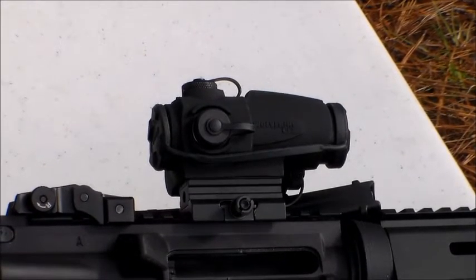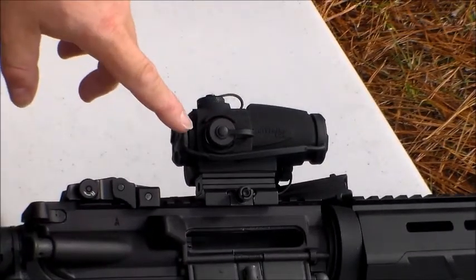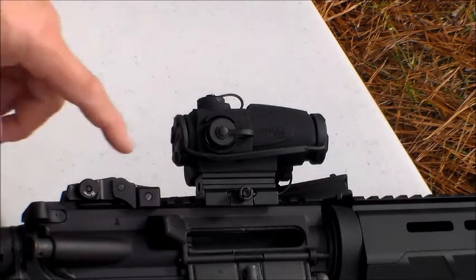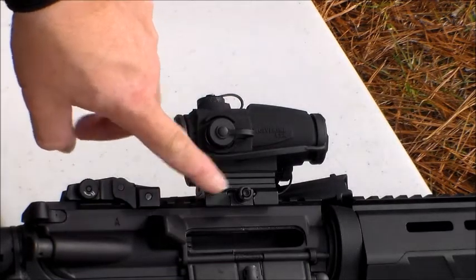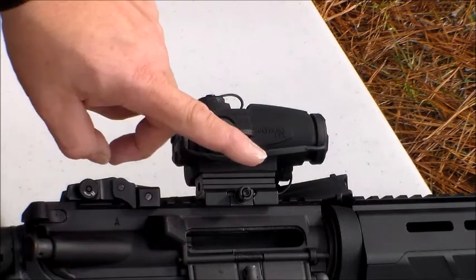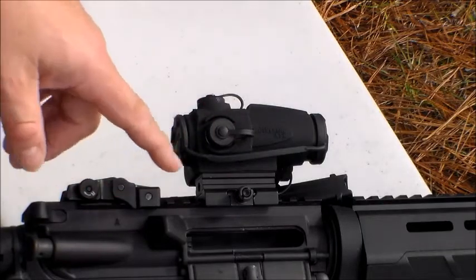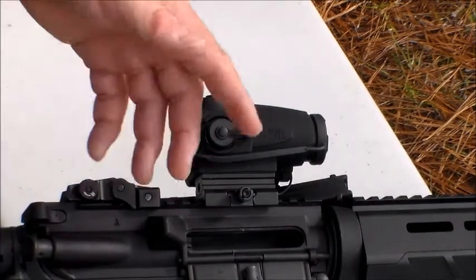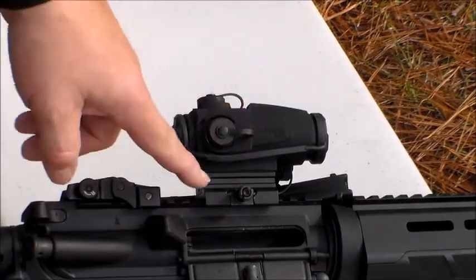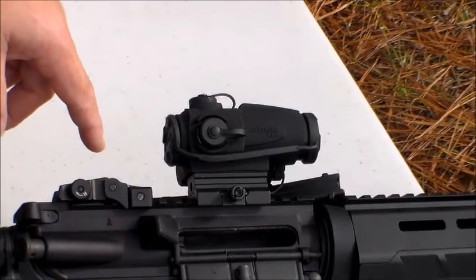It does come with a rubber lens cover. I wish it had flip-down ones, but these always seem to be the ones everybody's using nowadays. It also comes with a riser, so it's perfect — it's an absolute co-witness on an AR-15. This riser does come off, so you can low-mount it on another type of firearm. Like my C-93 — I can remove that riser and bump it down where it would be in line with my C-93 sight.